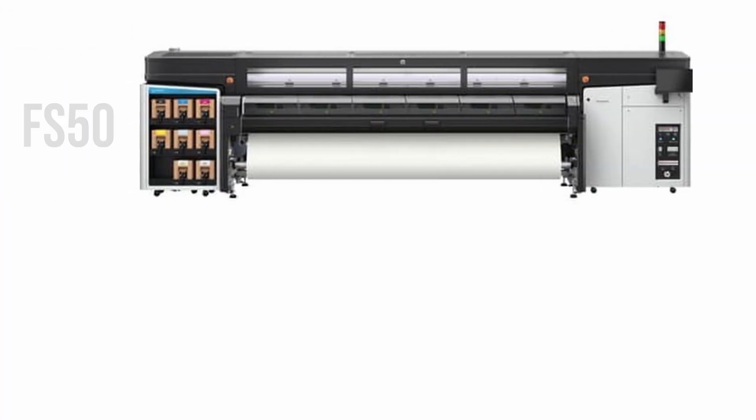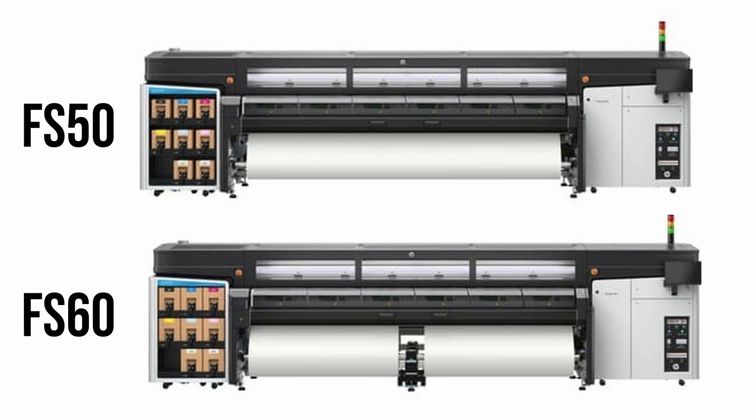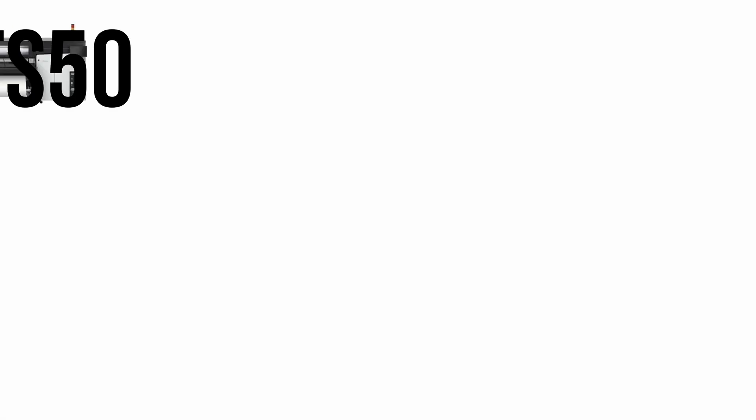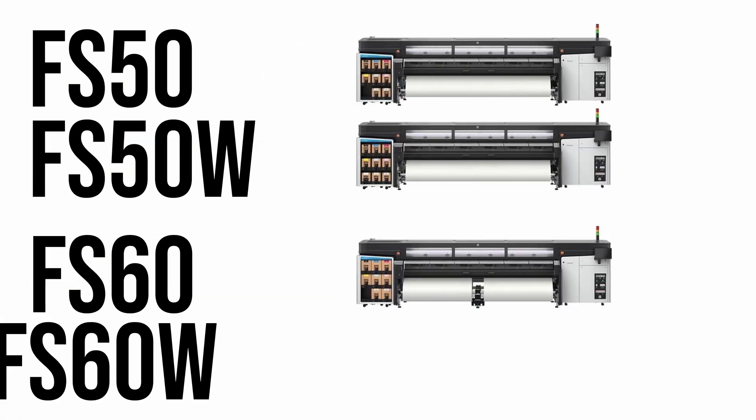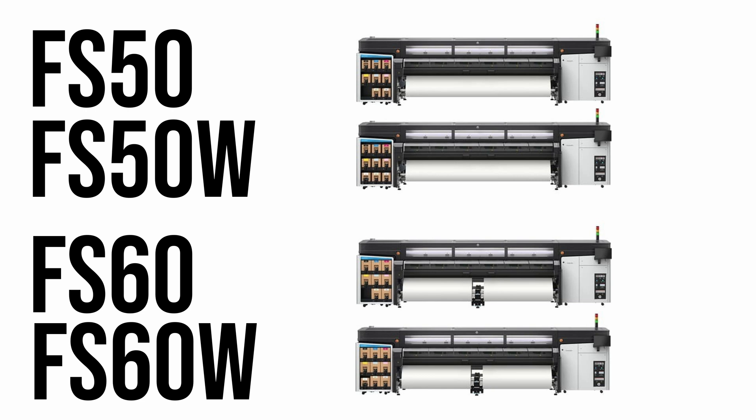HP has announced the 126-inch Latex FS50 and FS60 printers. The printers will be available in white and non-white models, giving customers four SKUs to choose from: the FS50, the FS50W for white, the FS60, and the FS60W for white. Now as you look at the pictures of these new models, you may be thinking that looks just like the Latex 2700 and 2700W — and didn't the Latex 2700 come in four SKUs? Well, aren't you perceptive? That's exactly right.